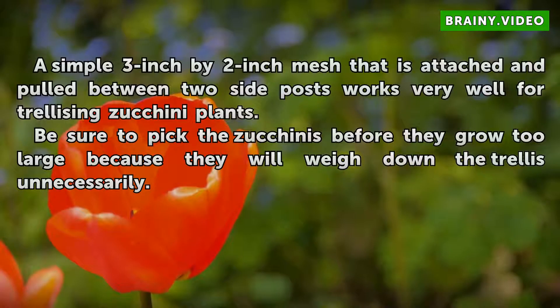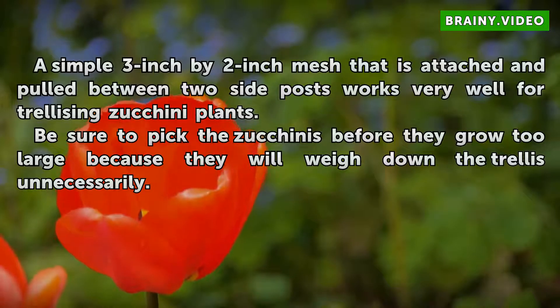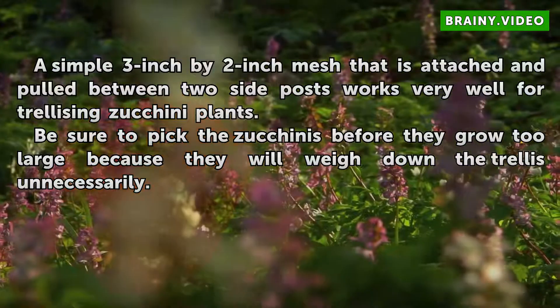A simple 3 inch by 2 inch mesh that is attached and pulled between two side posts works very well for trellising zucchini plants. Be sure to pick the zucchinis before they grow too large because they will weigh down the trellis unnecessarily.